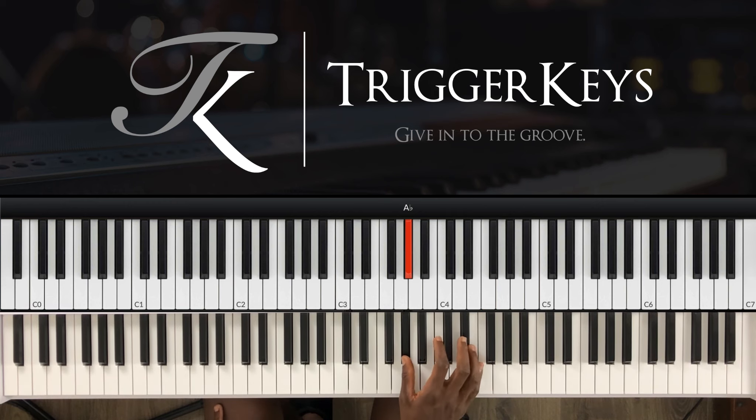So that's A-flat and F, B-flat and F-sharp. Then you go back to the same notes.